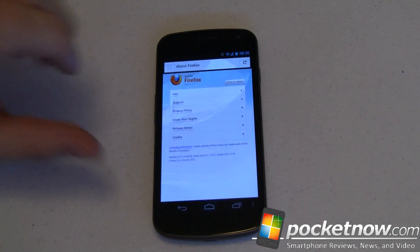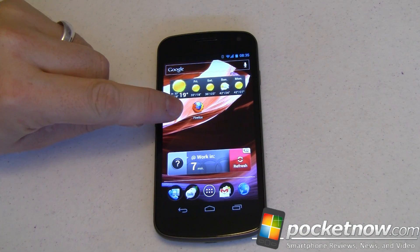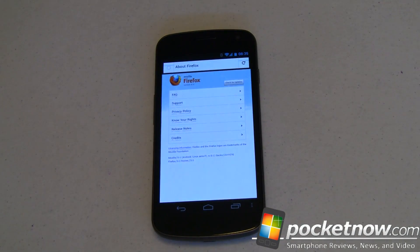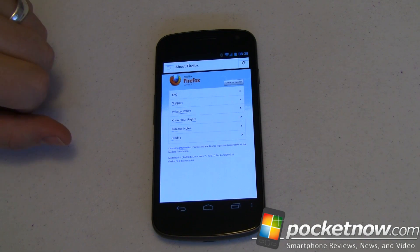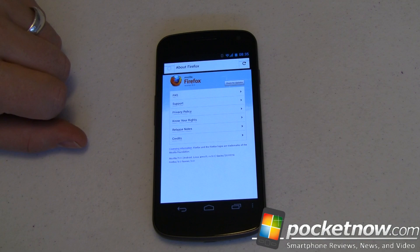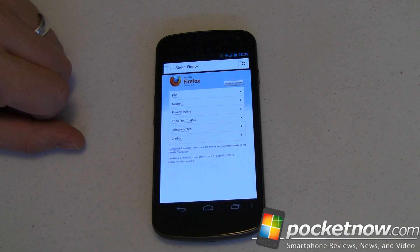Let's go back to our home screen. The Firefox logo is the same as what you'd expect on a desktop browser. Opening and launching it is relatively quick — it takes a few more seconds the first time, but in this case it was already in memory, so overall it's pretty quick. One thing to keep in mind: this is about 15 megabytes, so it's going to take quite a bit of time to download over 2G or even 3G. Keep that in mind — you may want to do it over Wi-Fi.